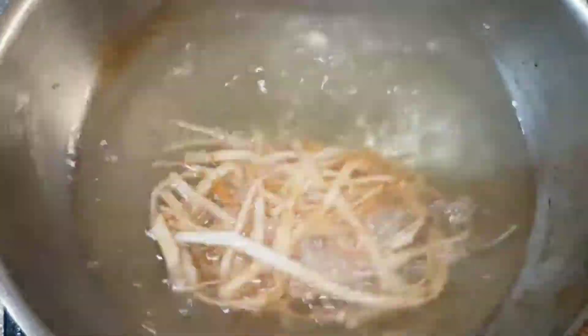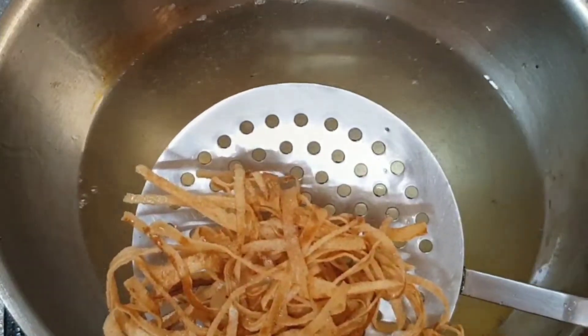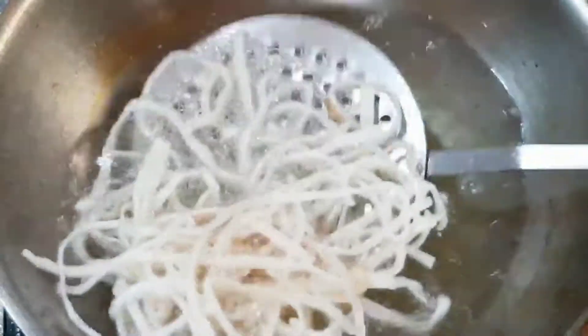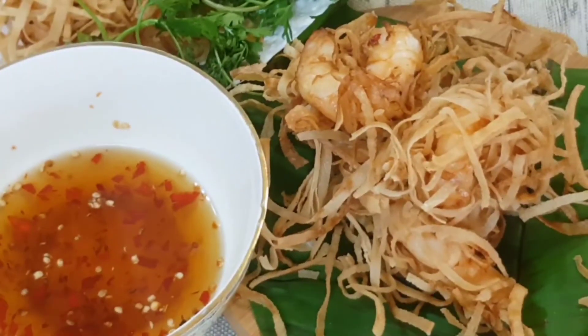Remember — medium hot oil. Turn it, basting with oil regularly. Make sure it is golden, crisp, and crunchy yet cooked thoroughly. Remove and serve with the tangy honey chili sauce.